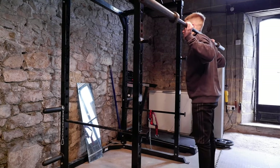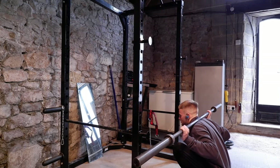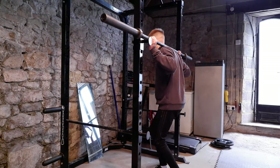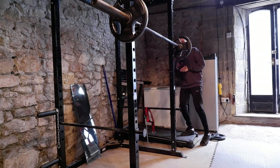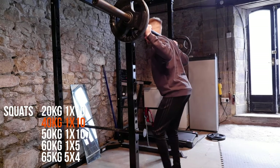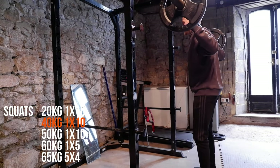I didn't actually stretch before this session — usually I do some stretches, but I didn't have a whole lot of time so I thought I'd just crack on straight in with the bar alone. On the last rep I always just do a little sit to help loosen things up a bit. Next set, onto 40 kilos. Just doing one set of these, just building up to my working set.